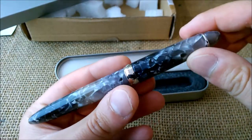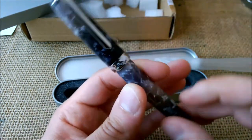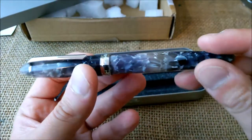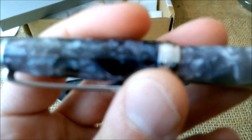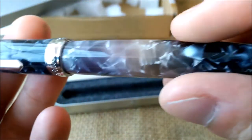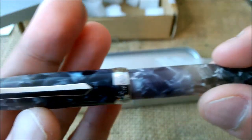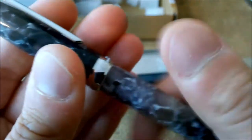The finish is called Miangao — I think that's how you say it — the Miangao finish. It is the Pen BBS 308 and it has this very beautiful acrylic with black, white, and gray particles inside. Very beautiful in my opinion.